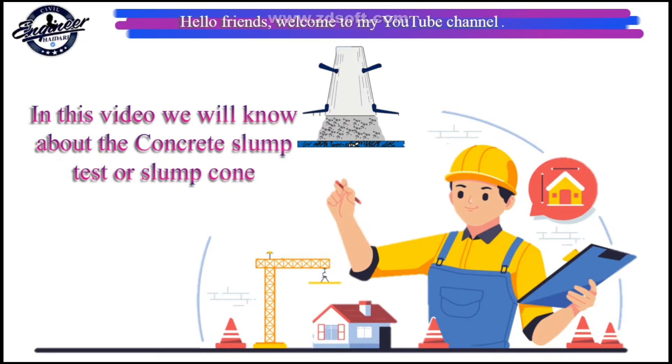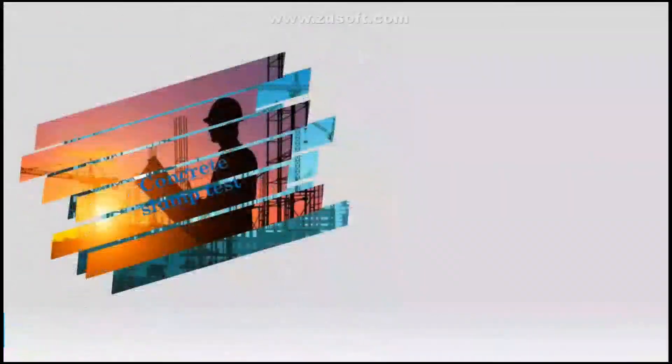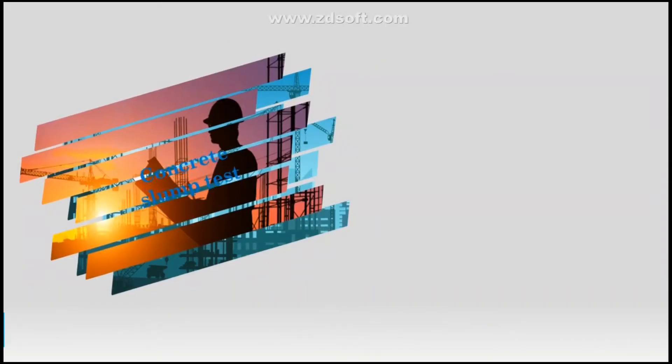Hello friends, welcome to my YouTube channel. In this video we will know about the concrete slump test or slump cone.